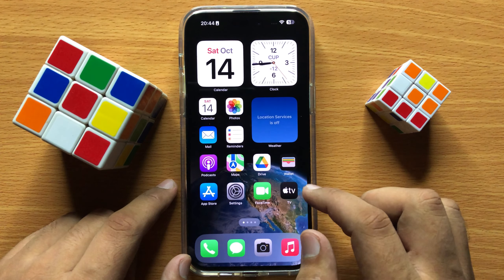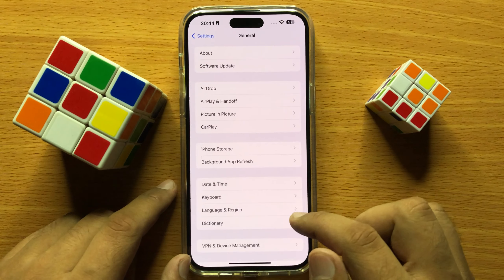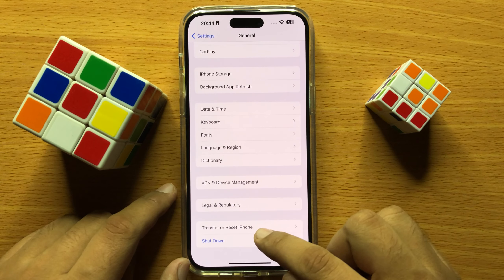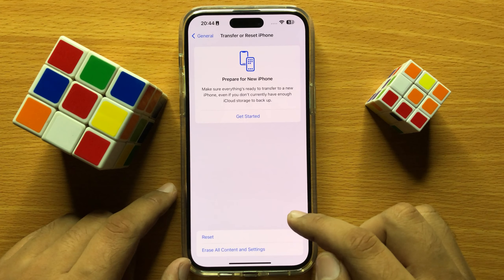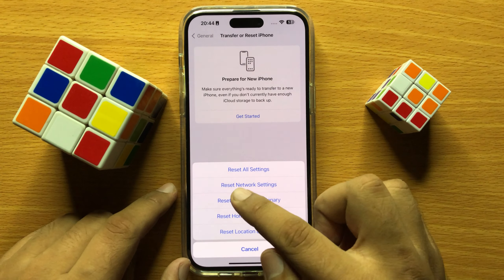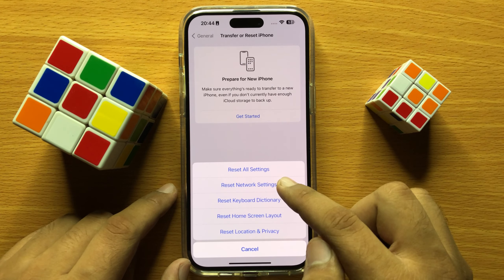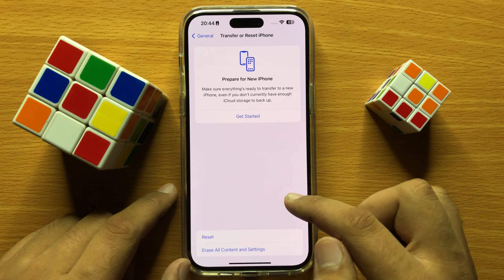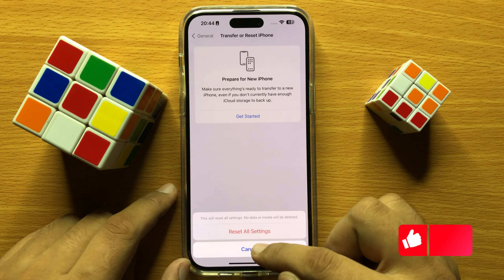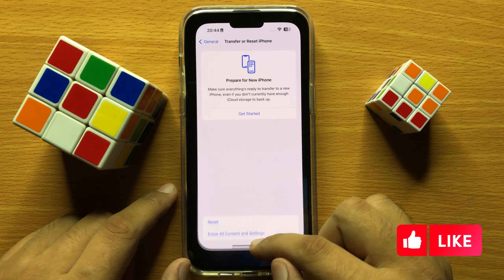If it's still not working, open Settings and click on General. Scroll down to the end and click on Transfer or Reset iPhone, then click on Reset. From the pop-up menu, click on Reset All Settings and enter your lock screen passcode. Click on Reset All Settings again to confirm.